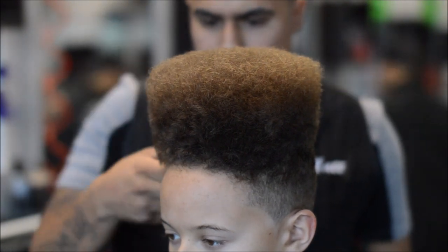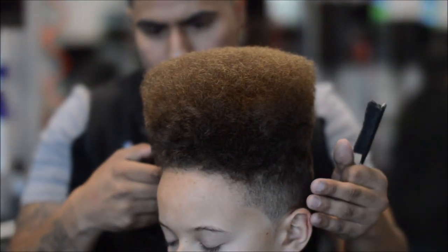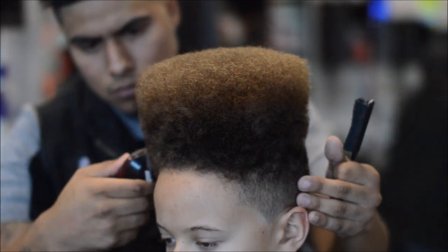Right here I switched my clippers and then I just started cutting like butter — you'll see the difference.